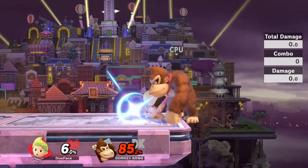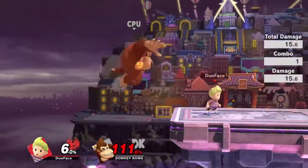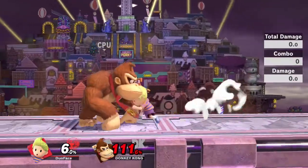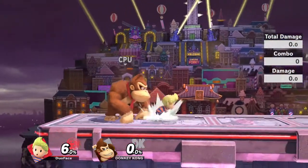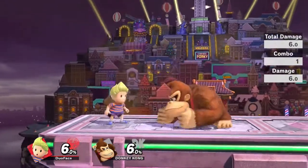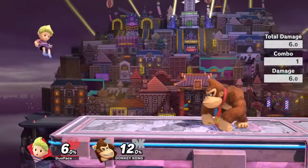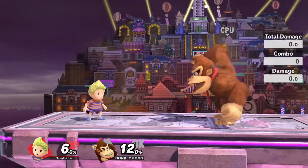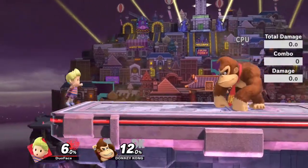Now some utility this might have — in case you think landing Z-Air is too much of a commitment. Say your opponent is about here; they're at not too high percent and they're edge-guarding you. So if you have Double Jump Cancel Z-Air, you can use it from ledge and buffer it — you don't even have to time it. The only reason this might be worse than the Get Up Attack, despite how much shorter the Get Up Attack is, is because you have no invincibility frames while doing this.